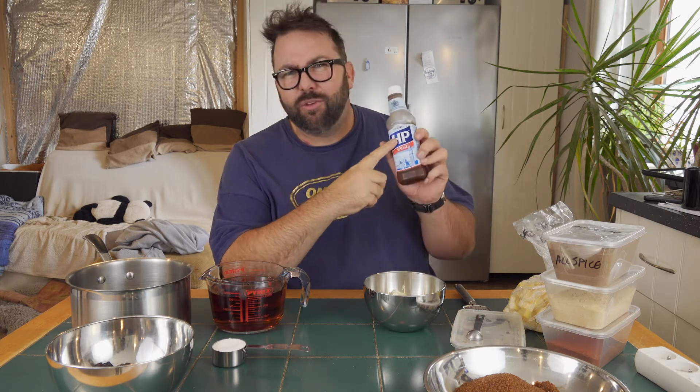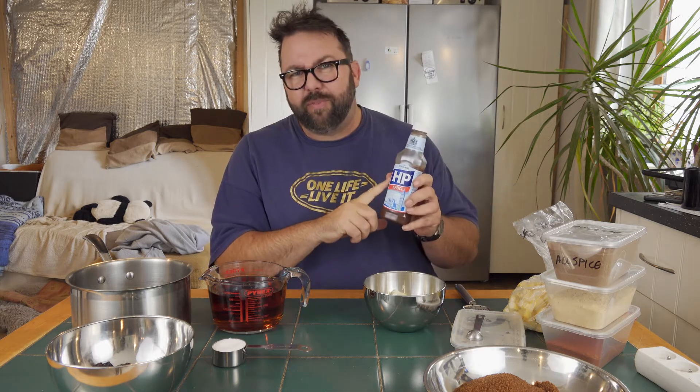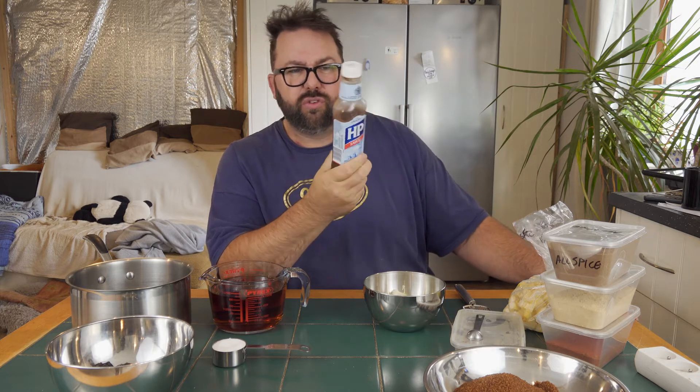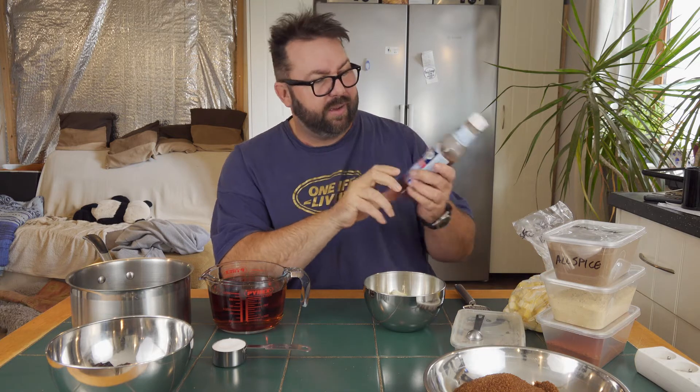Now we're in France, things like this can be difficult to get hold of. And not only that, over the years they've used inferior ingredients in these sauces — nowadays rather than the good stuff, they just put in any old tomatoes and things like that. So today, for the first time, I've not done this before — I've been watching some videos on YouTube — but we'll just have a go at knocking up some brown sauce and see if it compares.